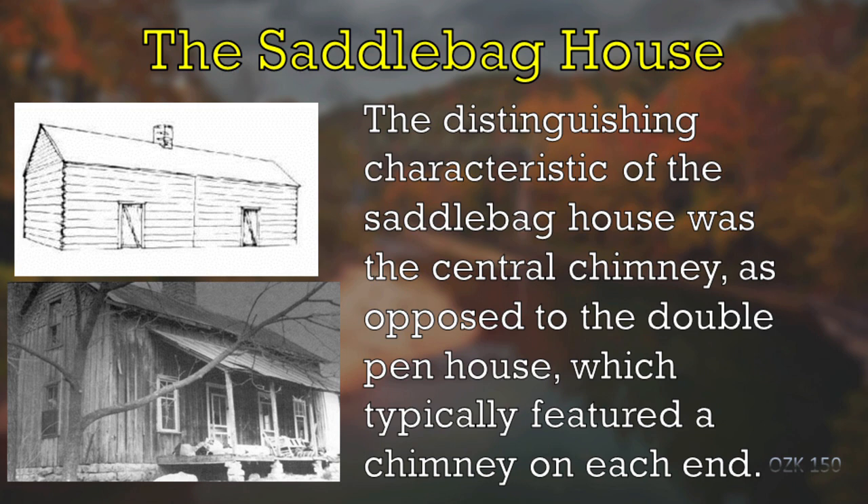A modified version of the double-pen house you used to see every once in a while — much less common — was the so-called saddlebag house. The only difference between this and the double-pen is the placement of the chimney. The saddlebag house has one chimney in the middle, serving as a fireplace for both rooms, but positioned in the center. That gives it the saddlebag quality, and that's where the name comes from.